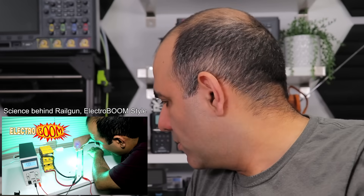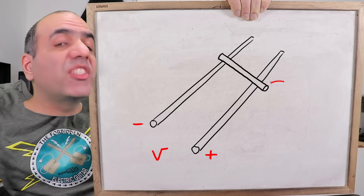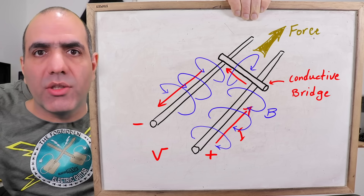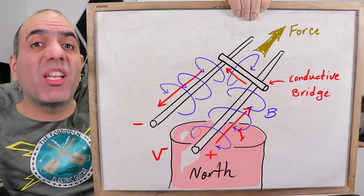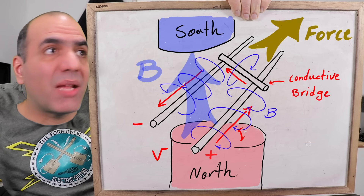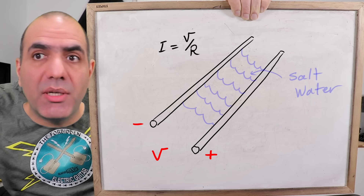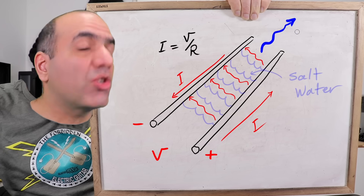There are these two rails with a voltage potential across them, and some conductive bridge shorts between them, creating a current through the loop and magnetic fields around the wires that push the bridge forward. You can significantly increase the magnetic field between the rails by adding permanent magnets above and below the rails, which increases the force on the bridge and makes it shoot faster. The bridge can be anything conductive, like salt water. The issue is salt water has much higher resistance compared to copper, which limits its current much more and so much less force on it.